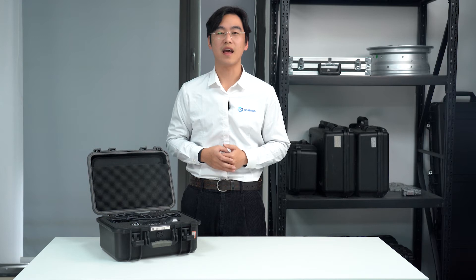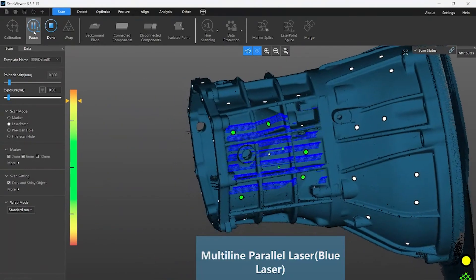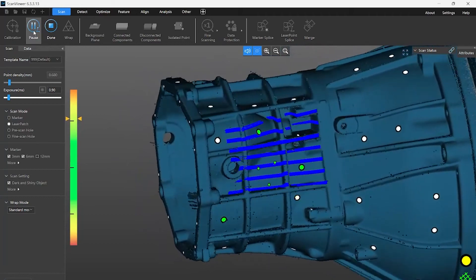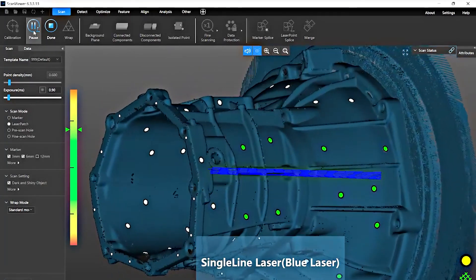Everything is ready — choose the preferred scan mode and we can scan. With its built-in HD cameras and 3D scanning mode, SimScan can realize high precision scanning with an accuracy up to 0.02 mm. It can accurately capture 3D data of objects with complex surfaces or in confined areas.